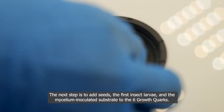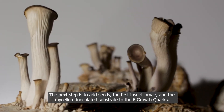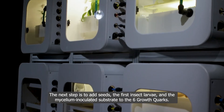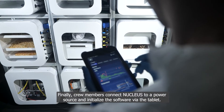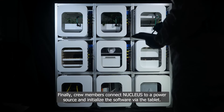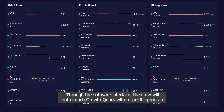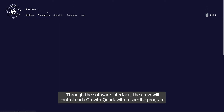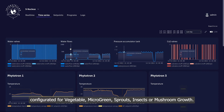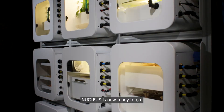The next step is to add seeds, the first insect larvae, and mycelium-inoculated substrate to the six growth quarks. Finally, crew members connect Nucleus to a power source and initialize the software via tablet. Through the software interface, the crew controls each growth quark with a specific program configured for vegetable, microgreen, sprouts, insect, or mushroom growth. Nucleus is now ready to go.